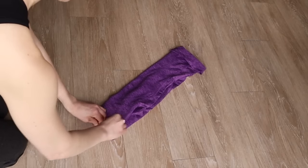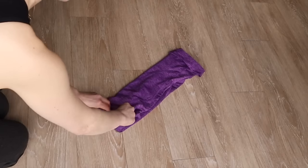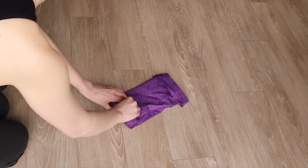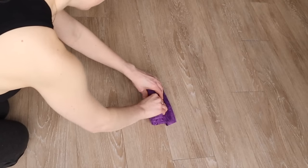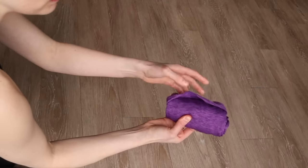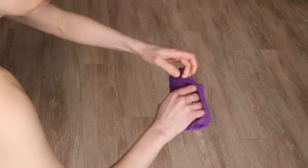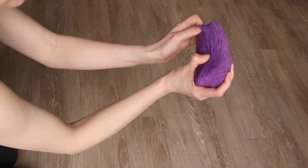Then begin rolling as tightly as possible. As you make it to the base, you will see that there's a little flap being created from the original fold that you made. You'll want to take that and flip it over the rest of the shirt, so it almost becomes like a little pouch.